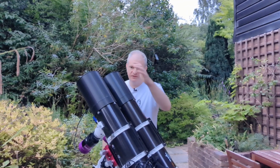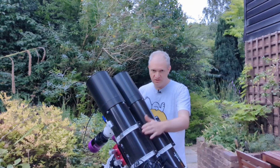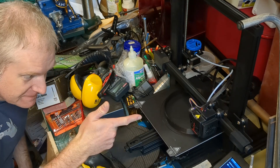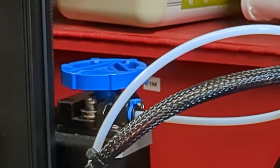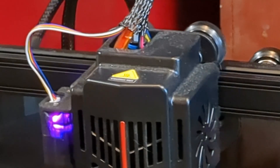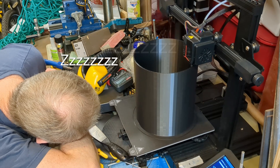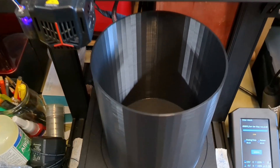The new 3D printed dew shield is here and I've kind of built it all. The next challenge is going to be to get these two scopes to look at the same thing. I thought I'd show you the 3D printing of the dew shield — don't look away. Keep watching... still here. There we go, the finished print!